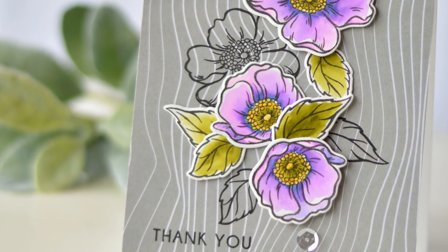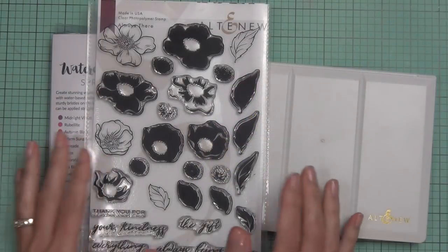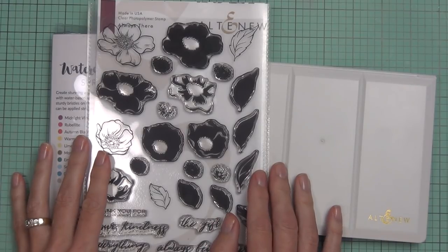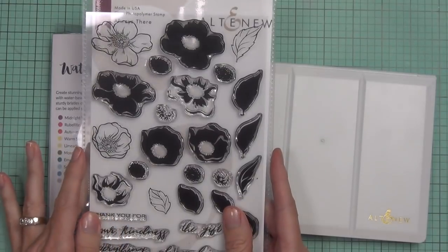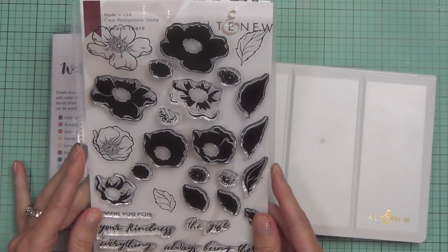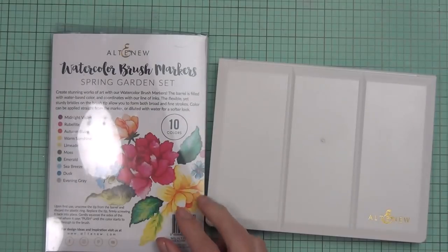Hi, it's Therese and I'm here for Altenew. This is Take Two with Therese, a new feature I'm doing with Altenew. What I thought I'd do today was watercolor in two ways. I've got this stamp set called Always There — it's a layering stamp set — and I'm going to be using the outline flower images and watercoloring them.